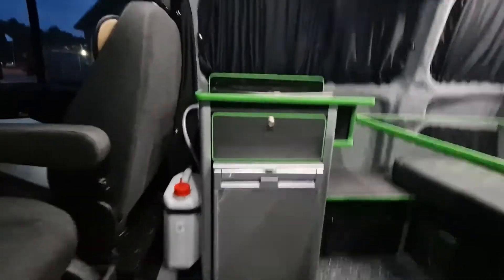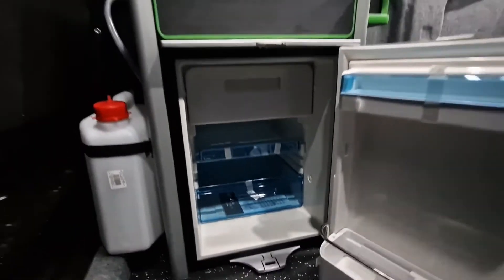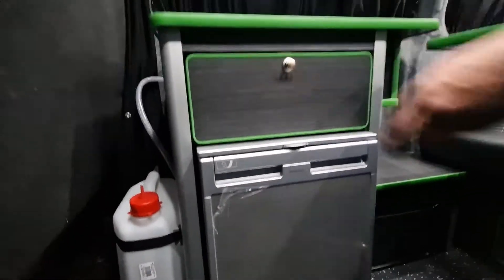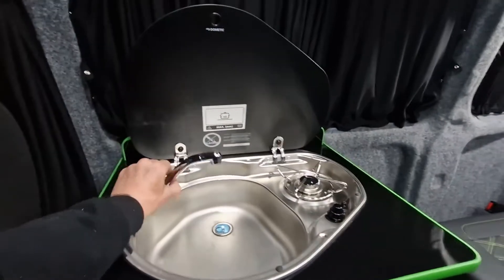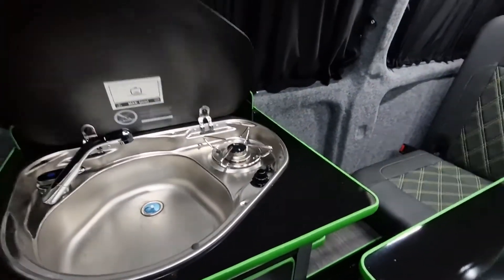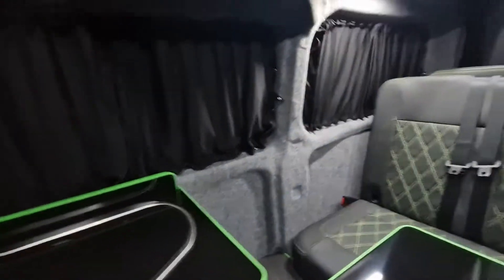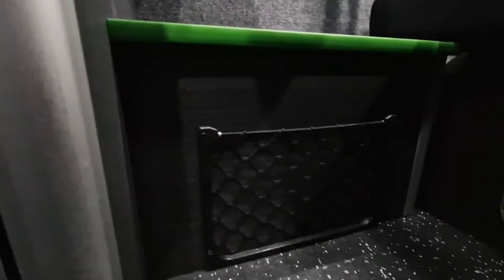You have your Waeco fridge which also has the freezer box inside, a beautiful drawer there, and we've got the Smev single burner and sink. Gas bottle and electrics are down there — you can see the storage net, and we've got storage under the rock-and-roll bed with the cupboard there.